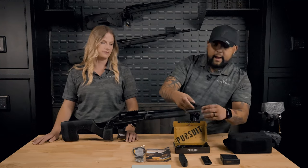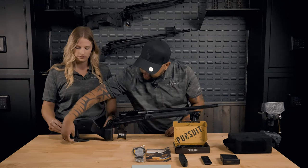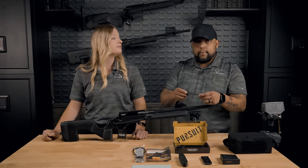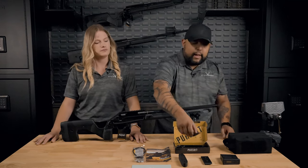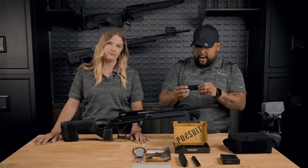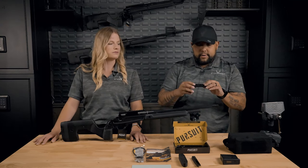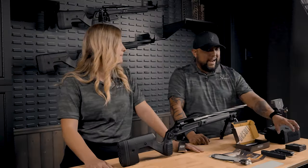Then we also have the Stag Arms branded length of pull spacers. And then we have the bag rider, which is M-Lock capable, which is attached here to the end of the rifle, which will help you when you're out zeroing the gun to stabilize the rifle. And then we have the M-Lock to Arca Swiss plate adapter, which is here, which is typically used for tripod shooting and things of that nature. And then last but not least, we have the magazine.